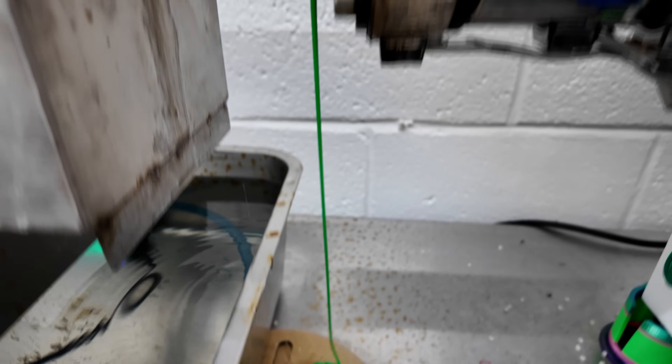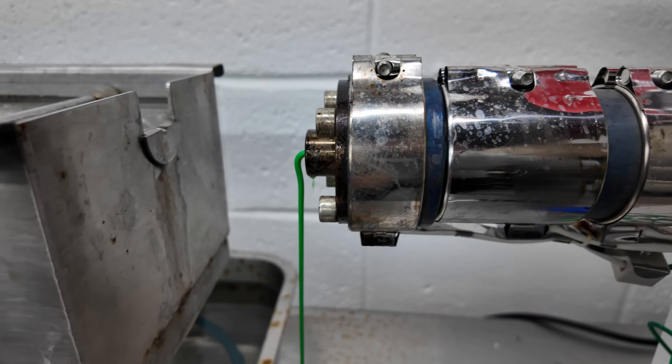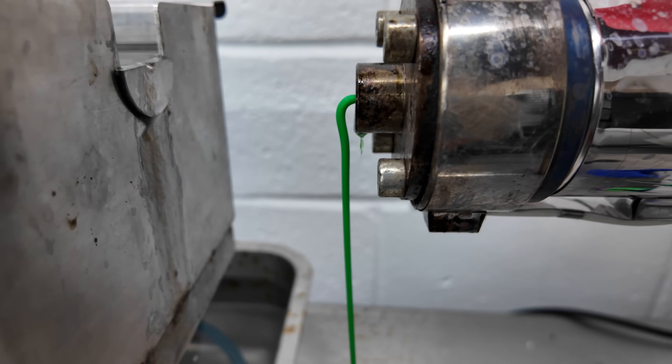This is at 12 RPMs. When I bump it up — I'm going to bump it up right now to 25 — you can see how much more plastic is being extruded out of the nozzle. So this is at about 25 RPMs.